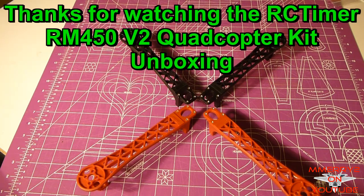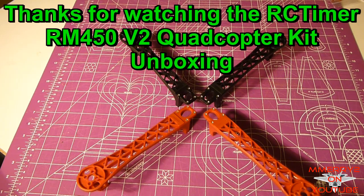Okay guys, this has been the unboxing of my RC Timer RM450 version 2 quadcopter. Stay tuned for the build and eventually some flight video. Thanks for watching, guys. Bye.